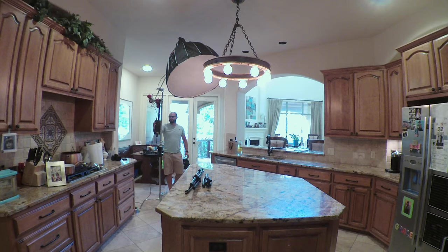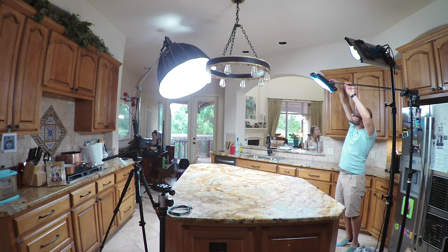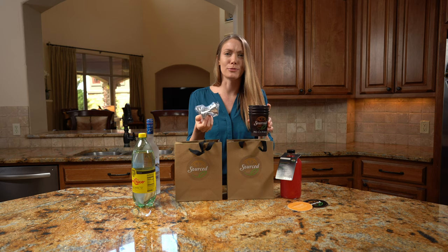When I was shooting inside and I had control over the light, I would have to readjust every single light that I set up and turn them down whenever I pulled out this lens, because it was just too much light getting in.